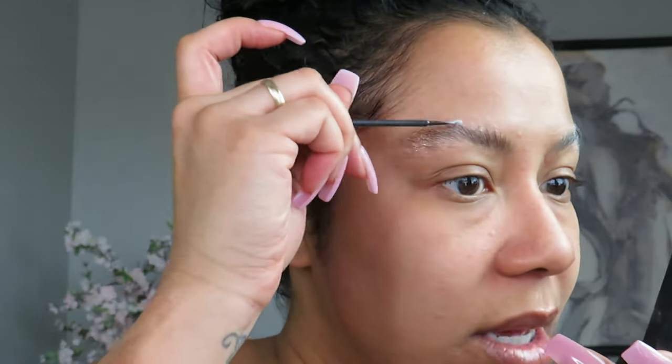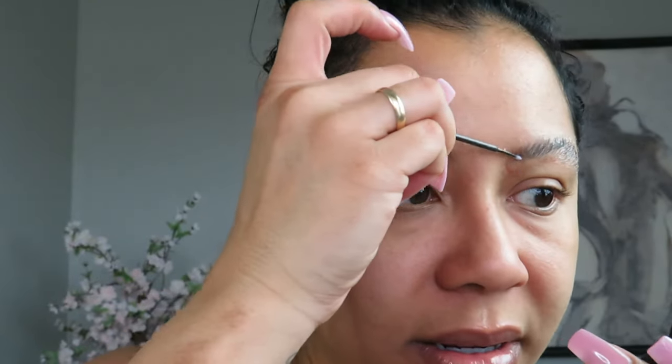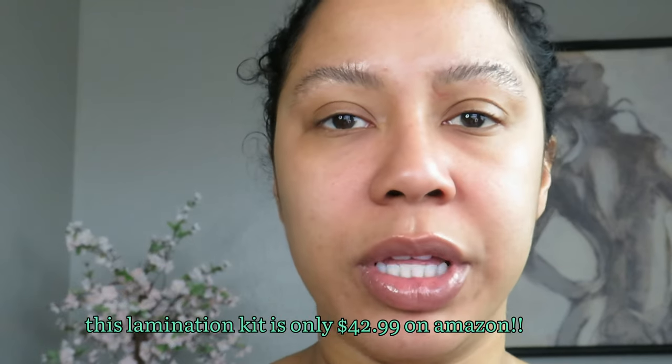The last time I had my eyebrows laminated was around my birthday and honestly I loved them. The only thing that was so crazy to me was the price. I think I paid like $150 — the service itself was like $130, she did an amazing job, but when you get there she tries to sell you other stuff. So it turned out to be like $150, maybe even more than that.